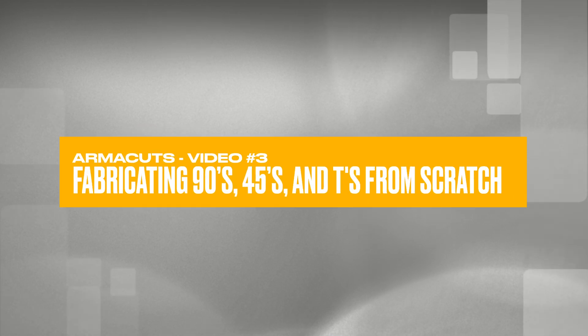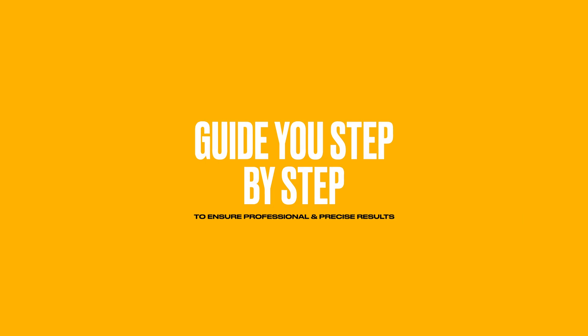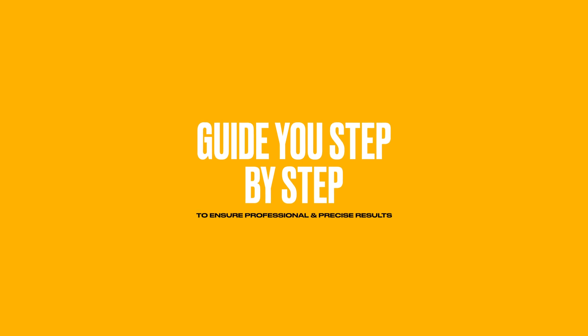ArmaCuts, video number three: fabricating 90s, 45s, and Ts from scratch. In this tutorial, we'll guide you step-by-step through the process to ensure professional, precise results every time.